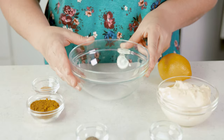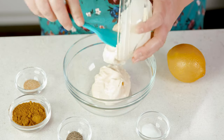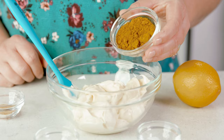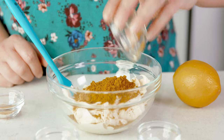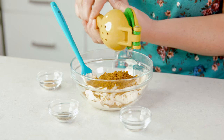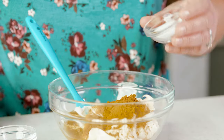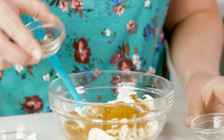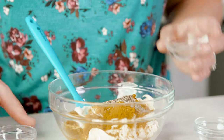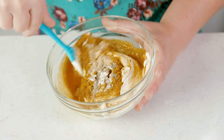Now in a separate bowl we need to make our sauce. Add in 1½ cups of mayonnaise, 2 tablespoons of mild yellow curry powder, 2 teaspoons of lemon juice (about as much as you get from half a small lemon), ½ teaspoon of salt, ½ teaspoon of black pepper, and ½ teaspoon of garlic powder. Stir until well combined.